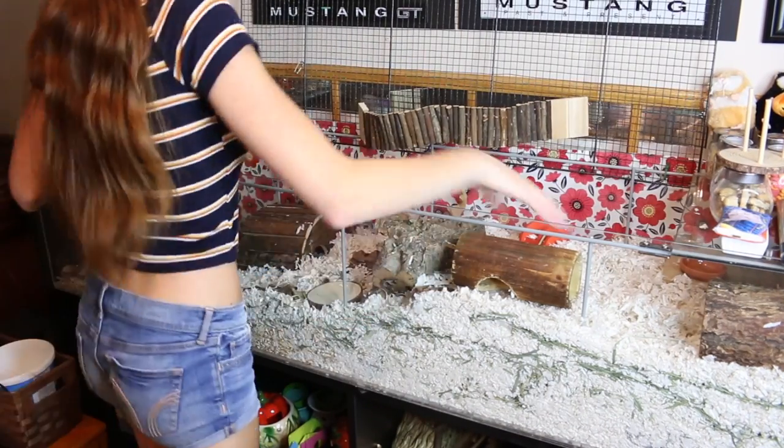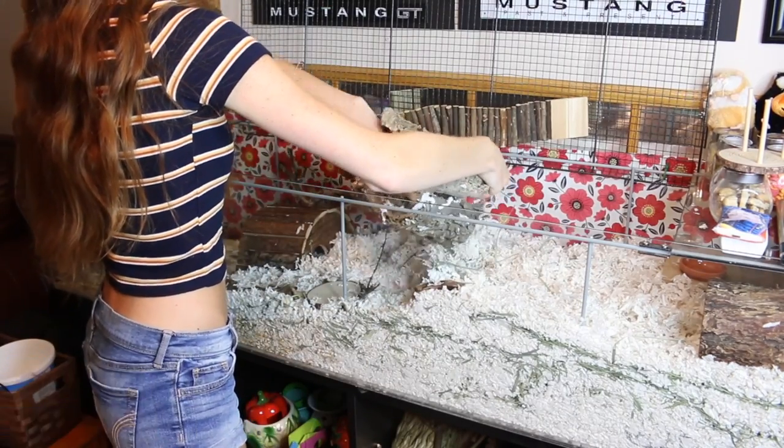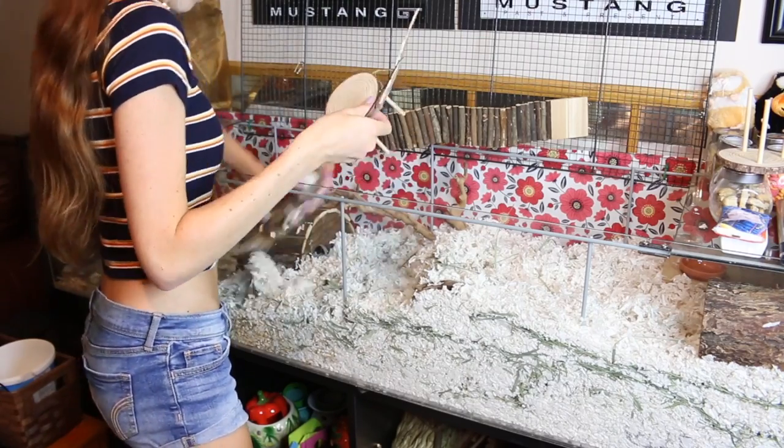We're jumping into today's video and that is me doing some cage maintenance on all of my hamster cages. You guys really like these videos so I thought why not.